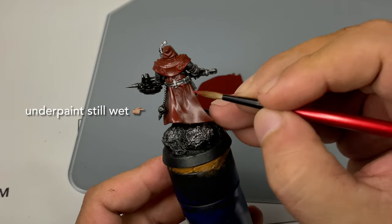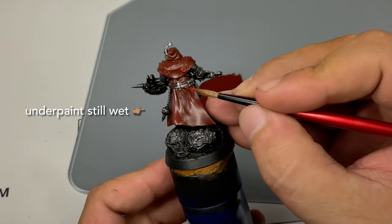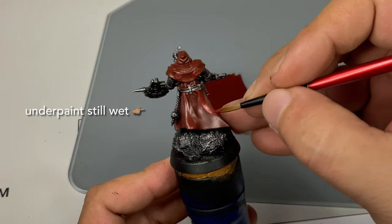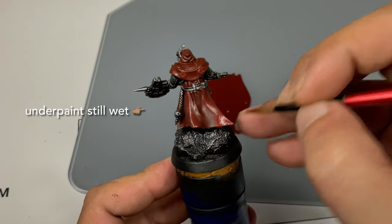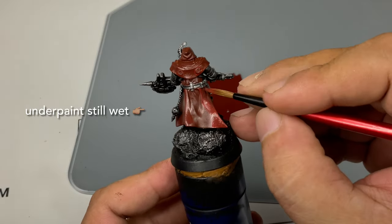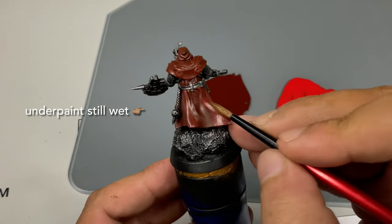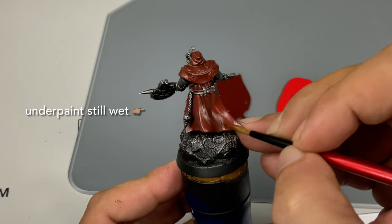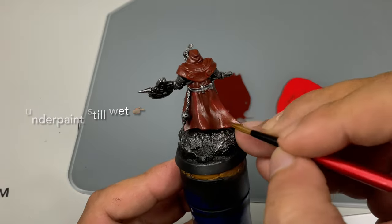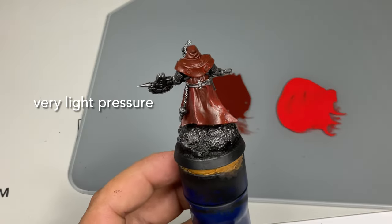You have a couple of minutes as a window for the wet blending because we use retarder medium thinned down, and as you paint on top of the previous layer the previous layer stays wet, and thus you can do wet blending. Now I think it's obvious why I called it wet layering — because we're basically layering a smaller area with a lighter color but wet blending at the same time.